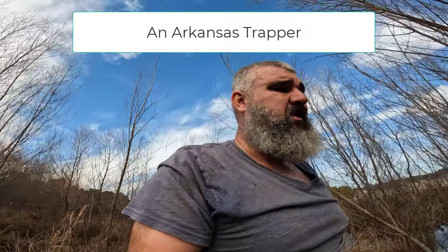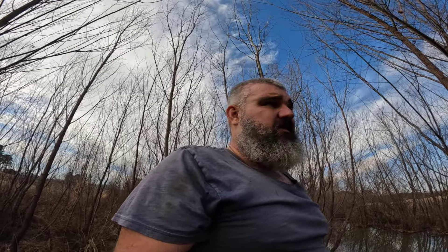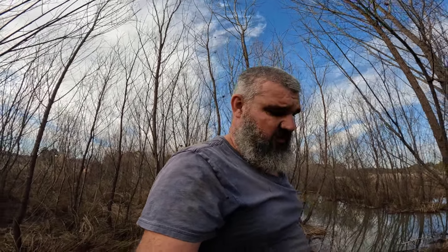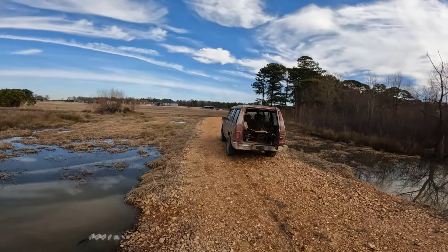All right guys, I have to do a little intro to this video. Started off this morning with a bunch of otter sets — the first part of this video will be several otter sets I made and some predator sets. We ended up getting over here and setting this culvert where I looked for beaver in the kayak the other day but didn't find any sign. At the end of the video I'll get over here, set this culvert, go back up the intake creek, and end up finding the sign I was looking for — I just went the wrong direction. Stick around to the end, we finish scouting, find several more locations to put traps in, a lot of sign, and hopefully we'll have some catches in the morning.